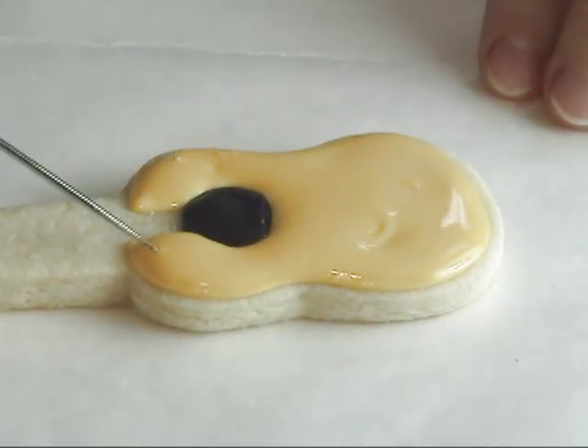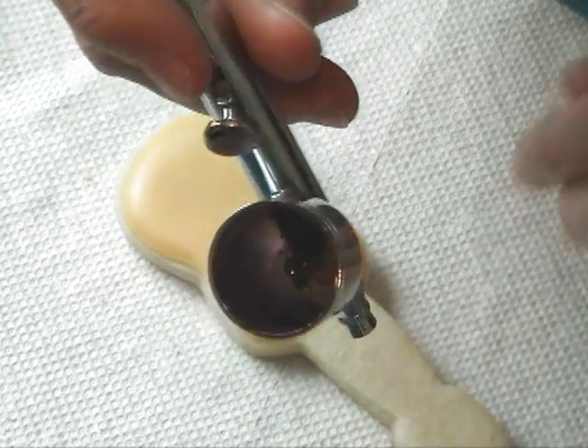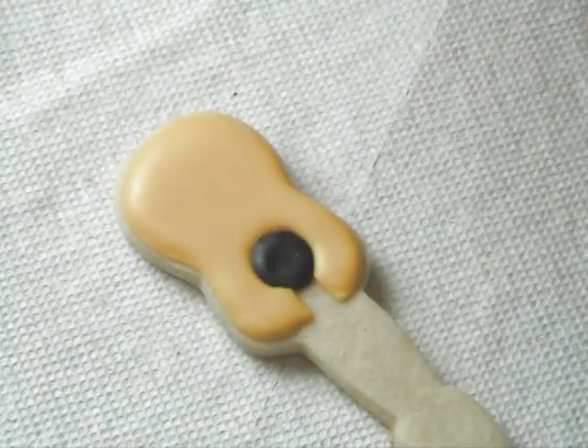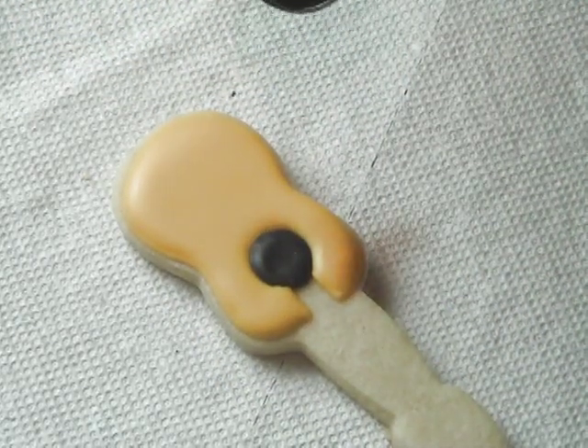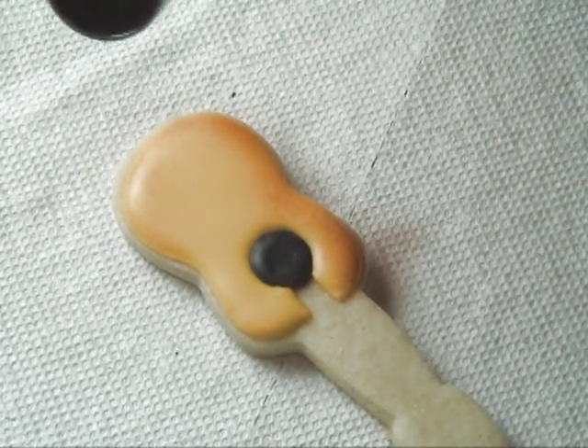Once flooded, you have to let this dry completely. I would suggest about six to eight hours or overnight. Then we can airbrush — I'm using brown airbrush color — and I just want you to airbrush the edges, just leaving the center lighter.